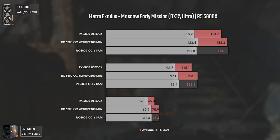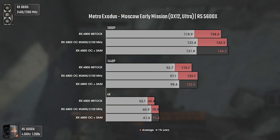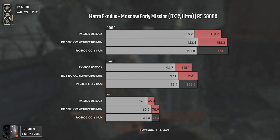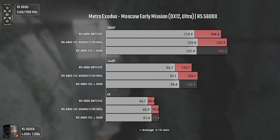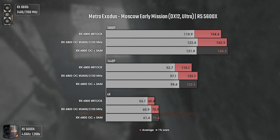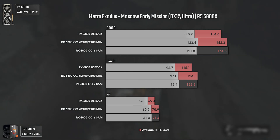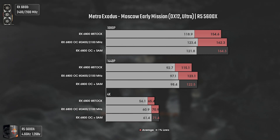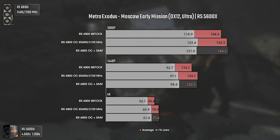Metro Exodus is our next title using DX12, ultra settings and tessellation on. This is the second title where SAM gives no performance gains whatsoever — but it also doesn't reduce performance, as said in some comments. The performance uplift here is mainly from stock to overclocked results, and it isn't bad at all. Apart from the 4K results, the game was performing exceptionally well with this card in this particular first mission. No performance boost, but good results overall.